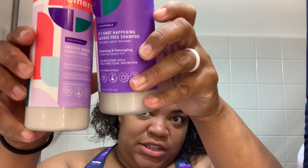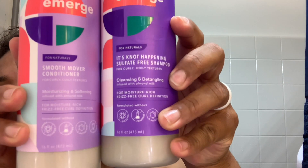I am going to be doing a curly hair tutorial trying the Emerge new product line from Target. This is gonna be the shampoo and conditioner. I just happened to come across these products at Target — I was looking for some new products and saw that they are very reasonably priced, so I was like, I should definitely try them and see how they work in my hair.